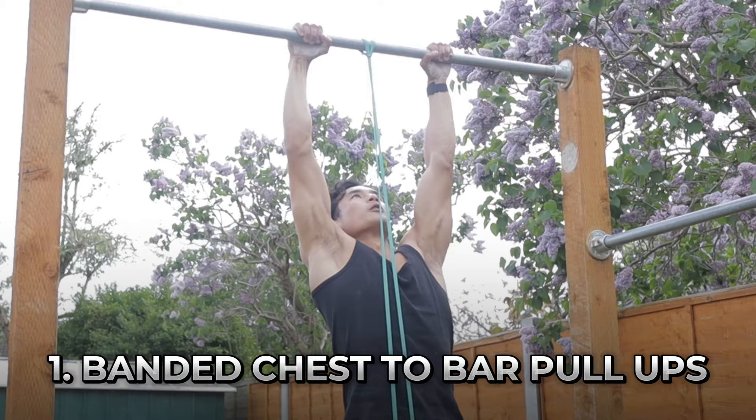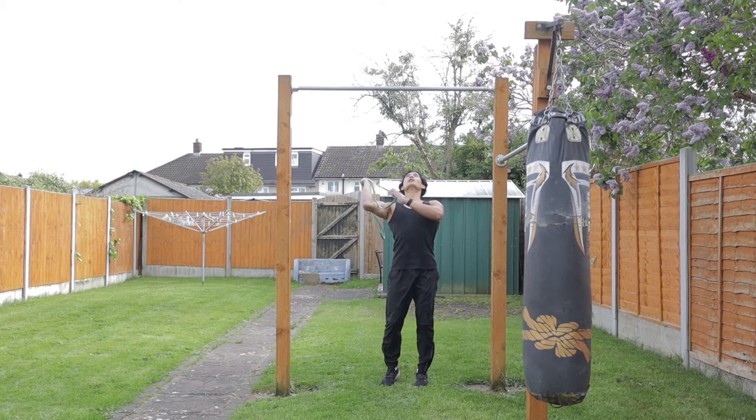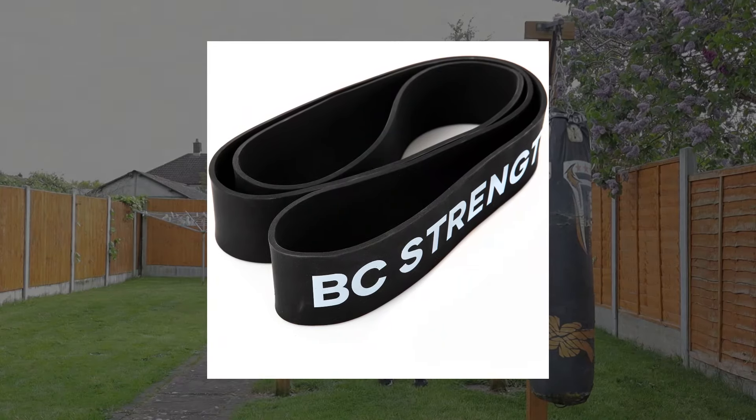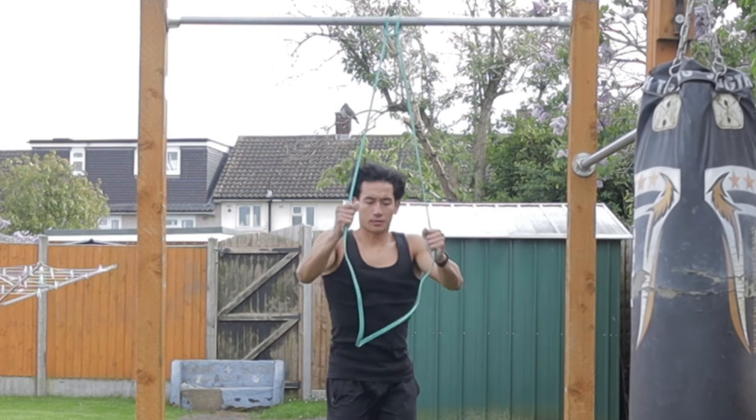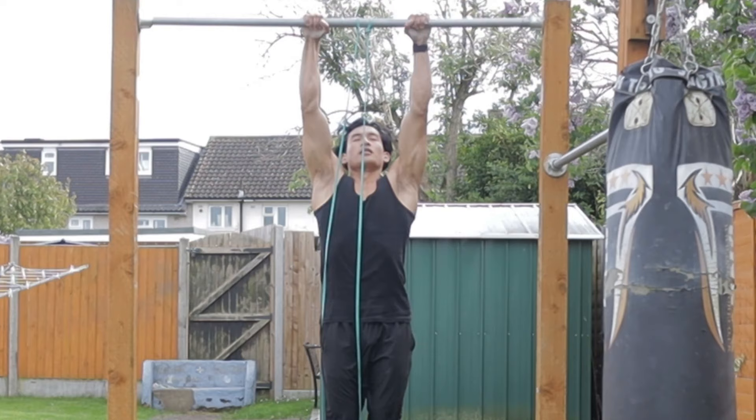Starting off with the first exercise, we're going to be doing banded chest-to-bar pull-ups. We're going to find ourselves a thin resistance band — I recommend you start off with a black band. Using a resistance band is going to help us bridge the gap between bodyweight pull-ups and chest-to-bar pull-ups, because when we're using the bands it's going to take some weight away from our body, therefore allowing us to get used to this range of motion of actually touching our chest to the bar.